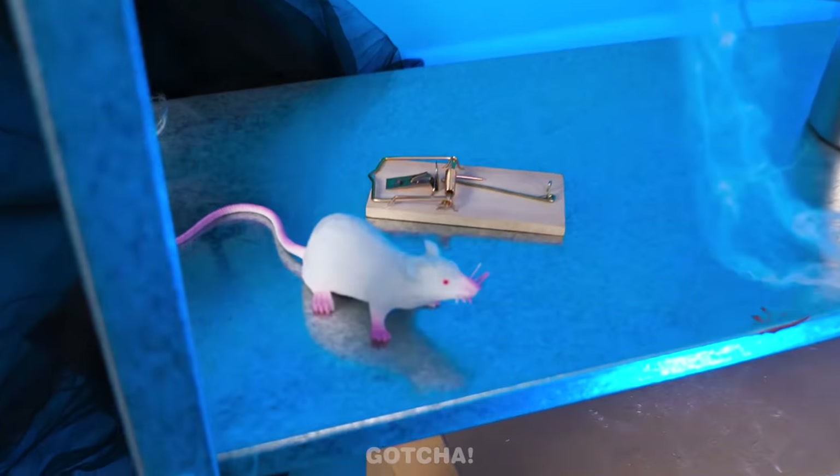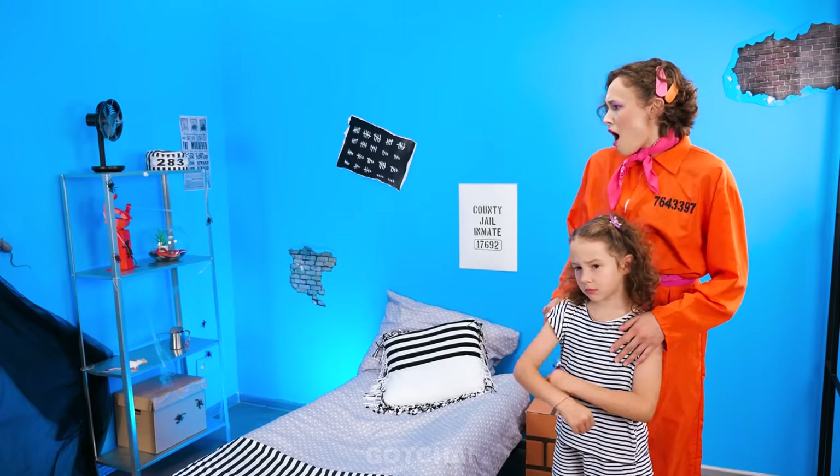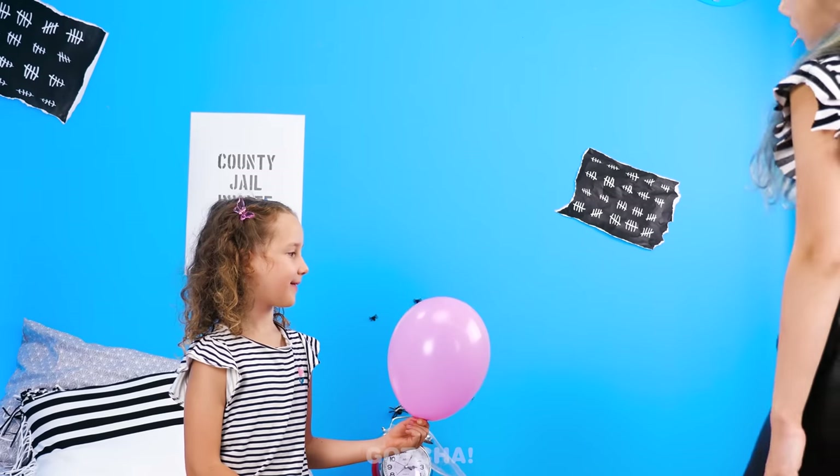Hurry up and get in your cell! This is our cell? It's full of rats and spiders! Roommates! This place isn't that bad. Is that a balloon? I don't like it.